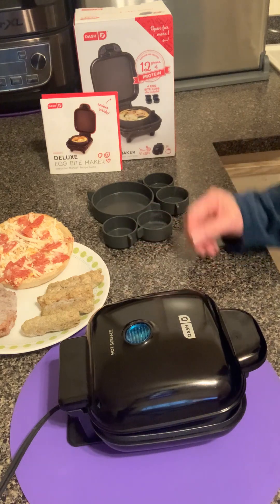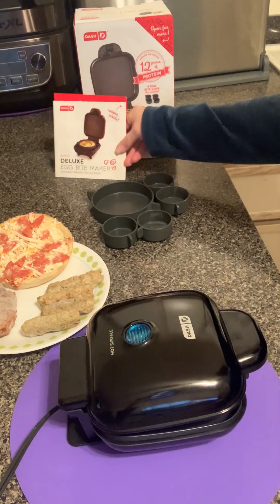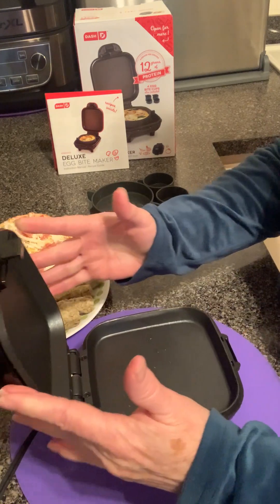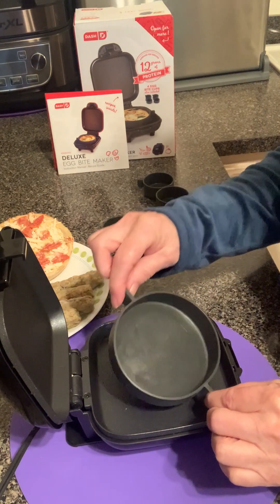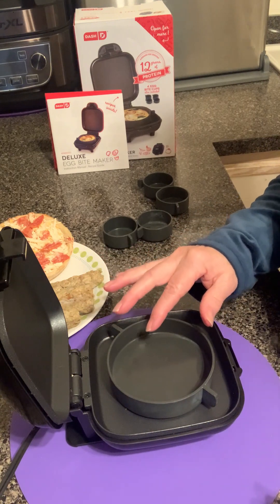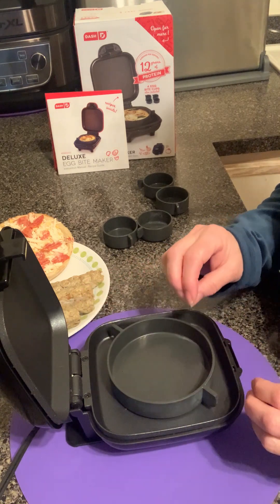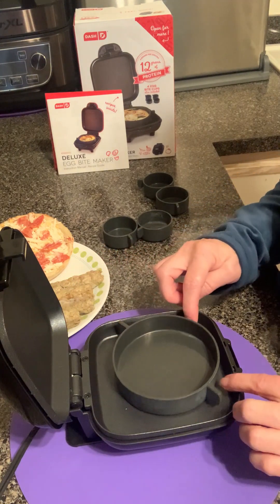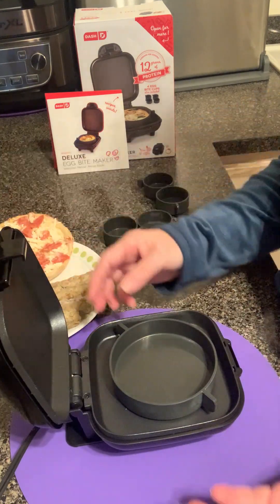Today, let's talk about the Dash Deluxe Egg Bite Maker. I primarily use this for things other than eggs, but you can do that. It comes with this little silicone mold so that you can put in, make an omelet. You can scramble up a couple of eggs and put some cheese and some sausages or bacon bits or whatever. Then you fill the cavity up with water and you close the lid and you steam it for a certain period of time.